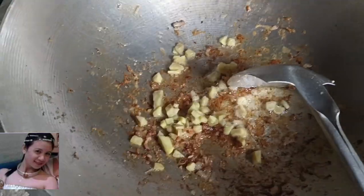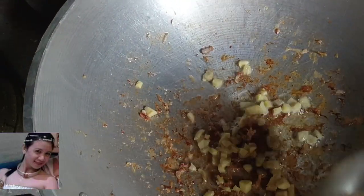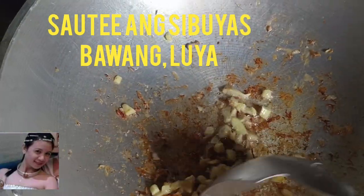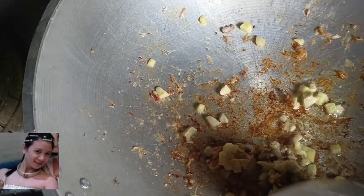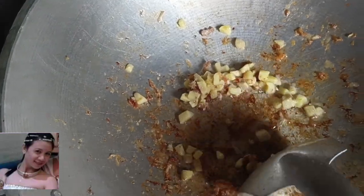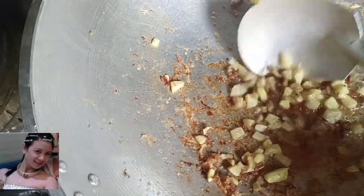Guys, igigisa na ang baboy. Magsangkot muna tayo ng lugan. Sa pinagtanggalan natin ng baboy, igigisa natin. Luya muna bago sibuya, sunod bawang. O diba? Tipid — baka masunod na namin yung kawal, diba?